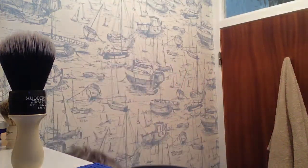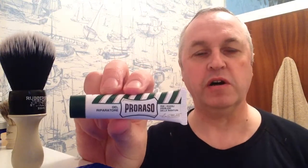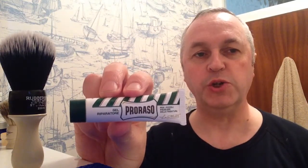Let me rinse my face and I'll come right back to you. Back in a moment. Quickly pat my face dry. Now for that little bit of blood - you've probably seen this before - I've got Proraso Gel.